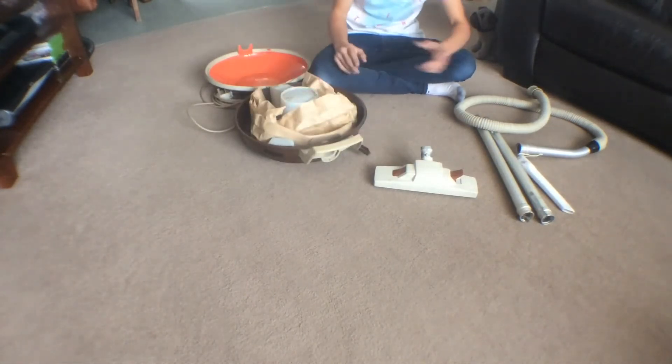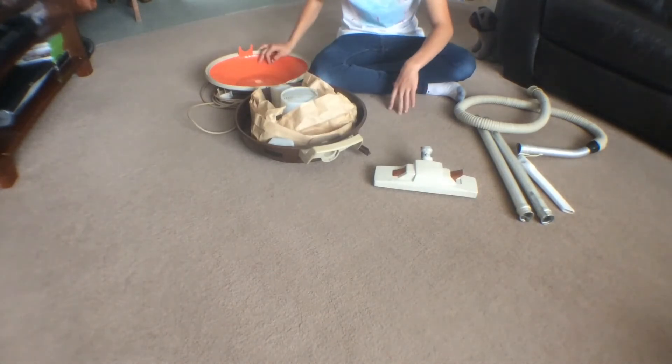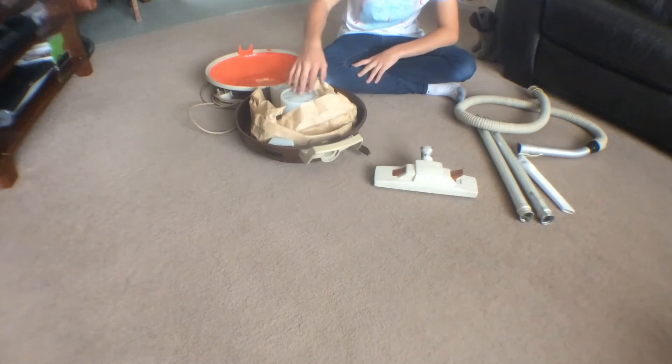I have ordered some cut-to-fit filters for the top here, because when I got it I took the cover off and it was absolutely spewing out dust.